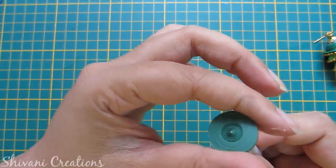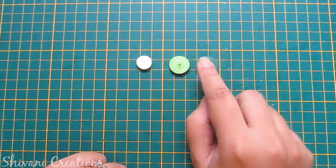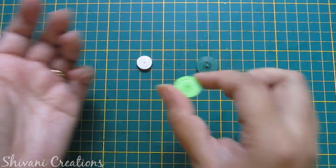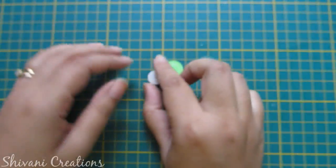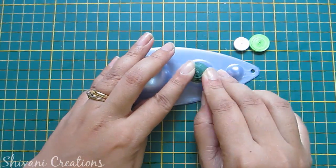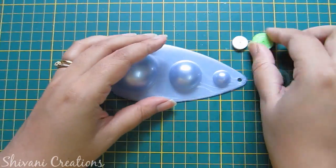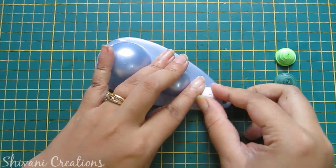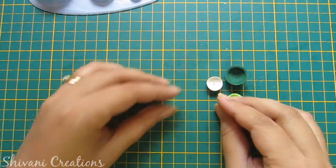Similarly I will do with green and white. For green I have used four strips and for white I have used two strips. Now I will shape these like domes, so I am using my quilling mold. I will do this process with all three tight rolls. Now fill the inside area with glue and let it dry for some time.